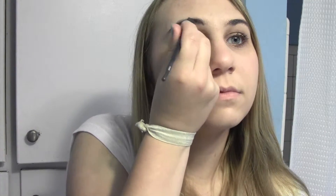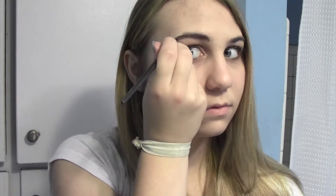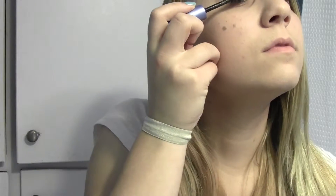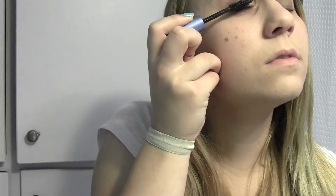And then I'm taking the darkest shade, which is actually the same color as my eyebrows, and I'm just putting that in any stiff spots in my eyebrows and blending that all together. So now I'm taking my Ulta Amped Lashes Volume Waterproof Mascara and putting that on my top lashes.